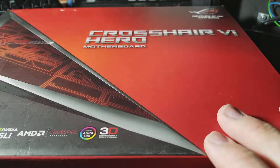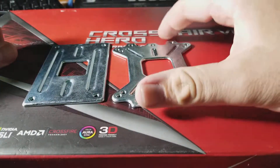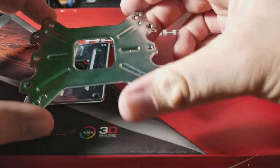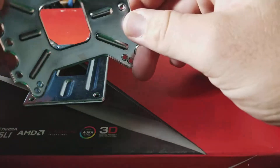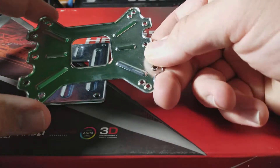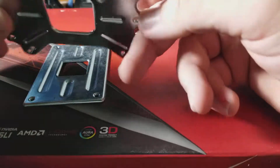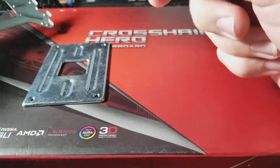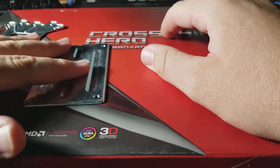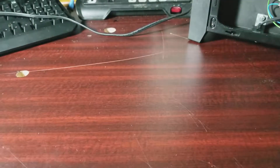The issue is between that board and EK Water Blocks. As you can see here, we have the universal AM3 backplate — these holes — and the Intel backplate that ships with every single EK Supremacy Evo. Luckily I was able to use it with this motherboard because it has both AM3 and AM4 mounting holes in it.